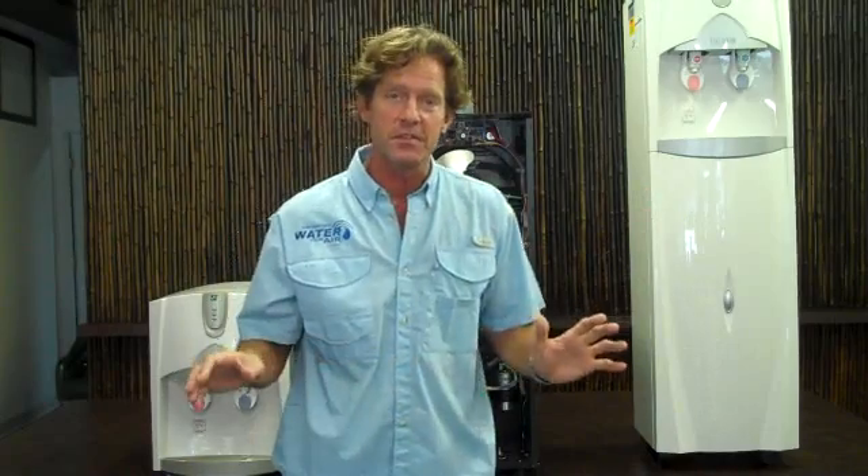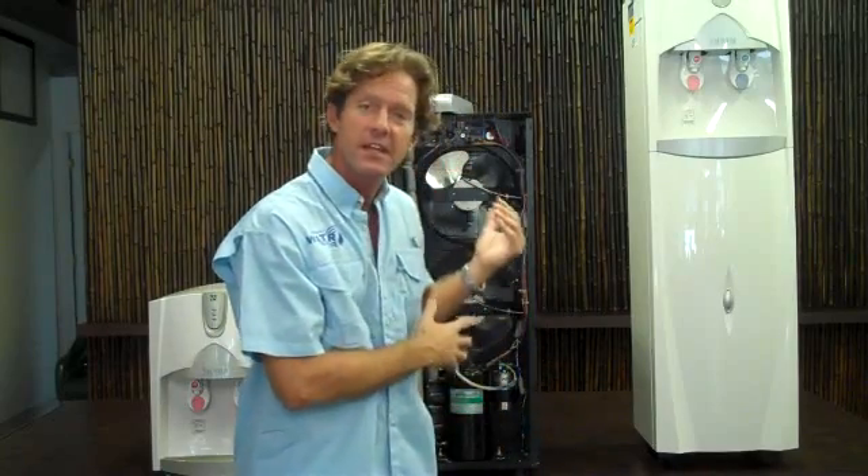Once you hook up the atmospheric water generator to one of these dispensers, it's completely automated. Everything is taken care of — the pumping, the collection of the water, the filtration. It replaces your five-gallon bottled water dispensers, and you never, ever have to lift or replace a five-gallon water jug. You never have to store it or do anything like that again.